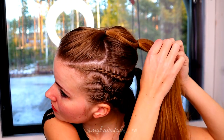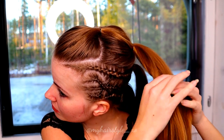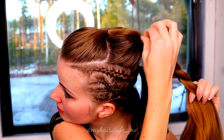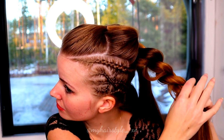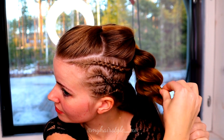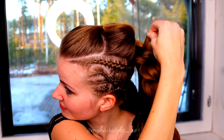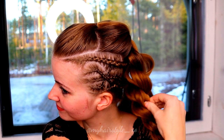Next, I will create the rope twist braid on each ponytail. Take two strands and twist the strands to the left and spin them around each other to the right. Pancake the edges of the braid to get more volume. Then continue braiding until the end of the hair. Repeat the same pattern on all three ponytails.